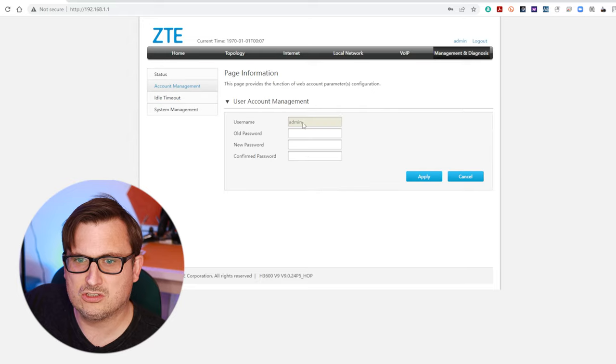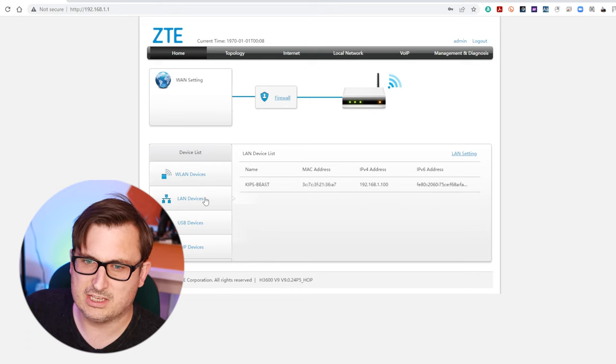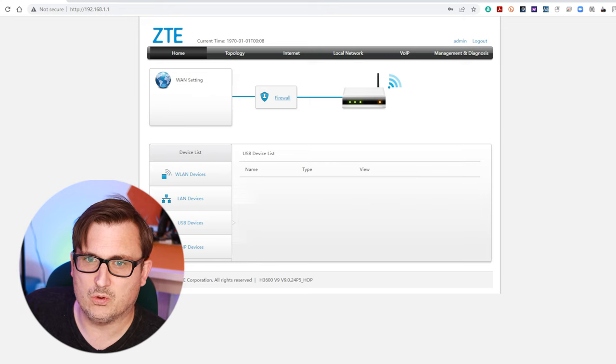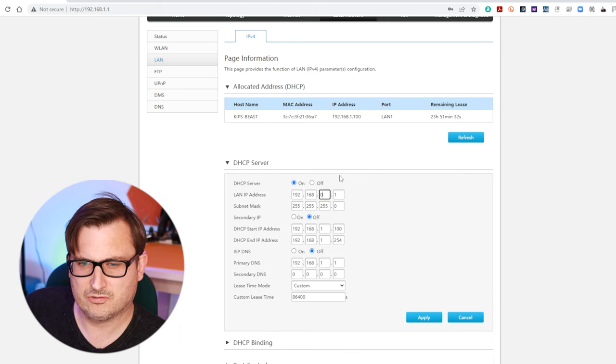Let's change the admin password - nice new shiny admin password. The home screen just gives you an overall listing of things connected through the different ports or wirelessly. Now we need to do some sorting out. First of all I want to change the address that the router is on because I like stuff to be on 192.168.0.1 but it's not on that at the moment. So we're going to need to change the LAN IP address. I'm going to change that to zero. It doesn't need a secondary IP address.